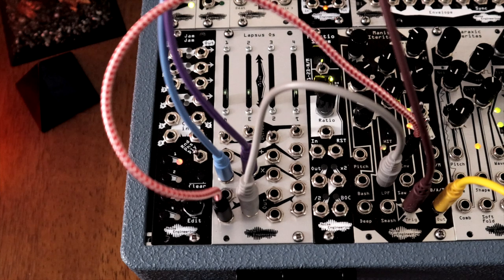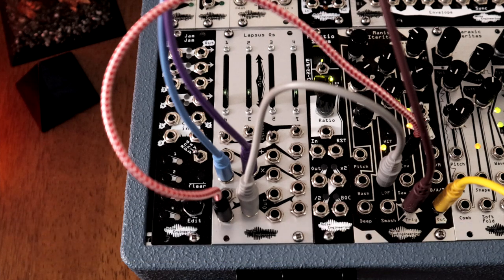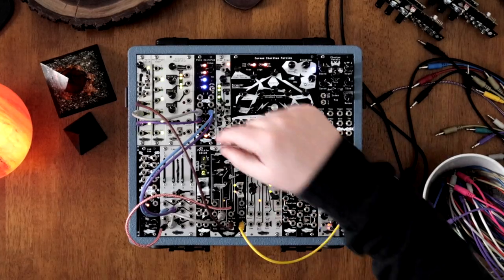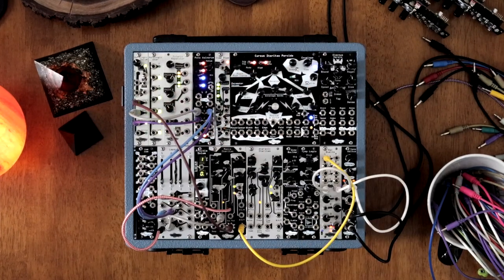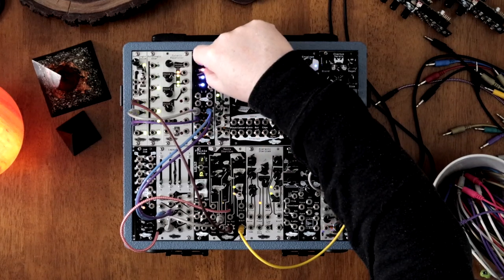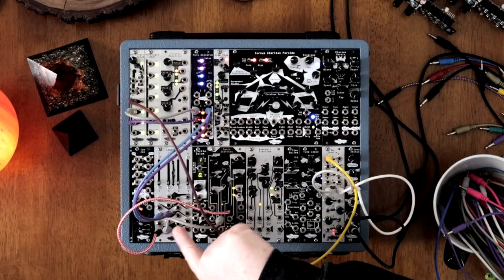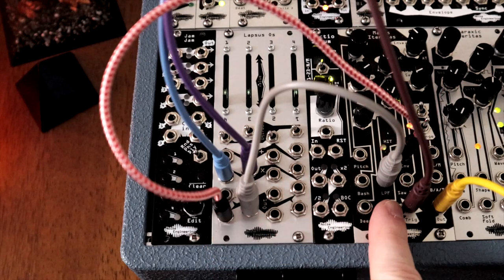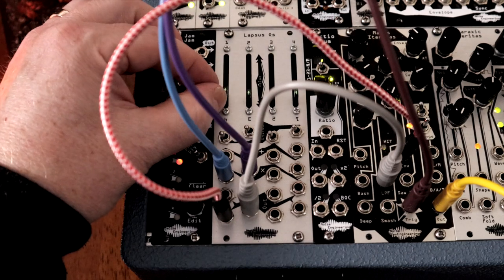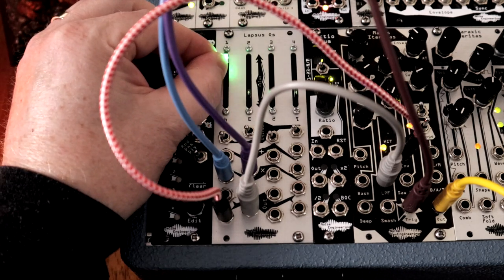With the Lapsus OS, you can attenuate envelopes to create modulation patterns on the fly. First, send a couple of trigger patterns into the envelope generator, such as the Pons Asinorum. Adjust the envelope shapes, then send those outputs into the attenuation inputs on the Lapsus OS, marked by an X. Send those to a couple of CV inputs on your oscillator. Use the faders to adjust how much of that envelope signal goes through each channel.